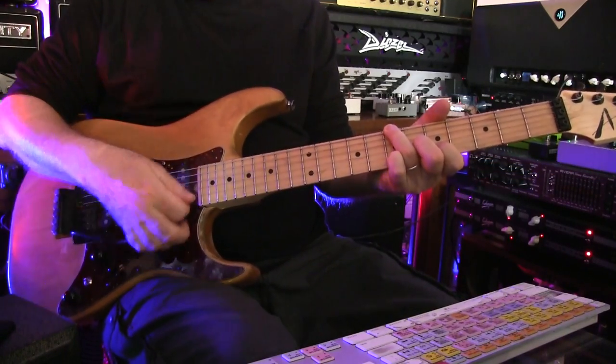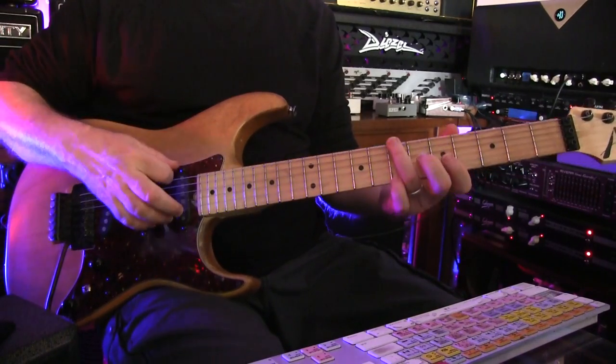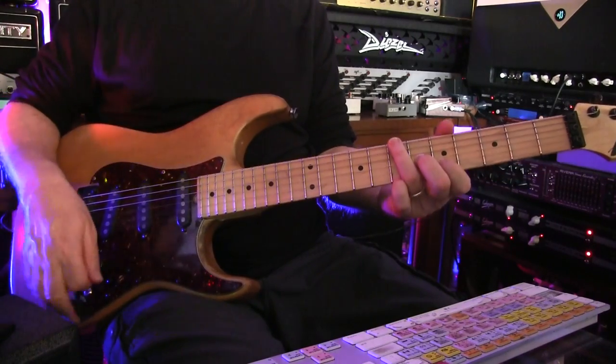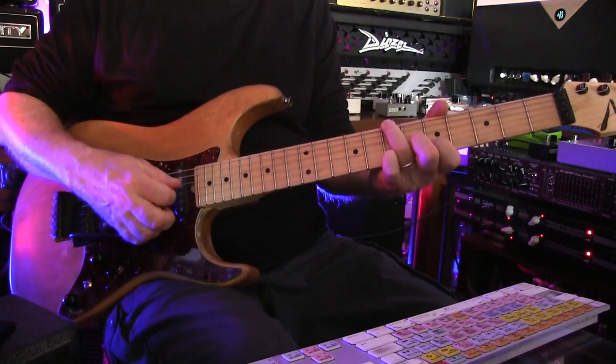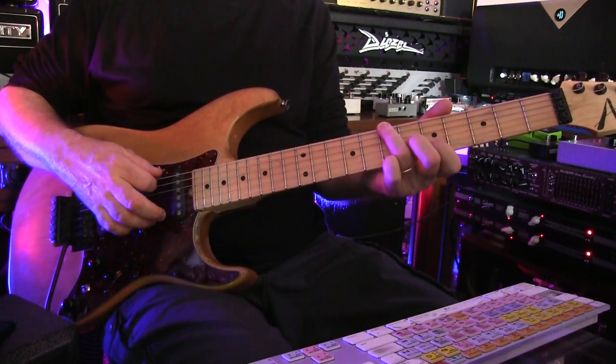And for this, I also have a nice delay on in Pro Tools. You can get your delay from anywhere. The thing I like about this chord progression — this B minor chord is really a B minor 9 sus.